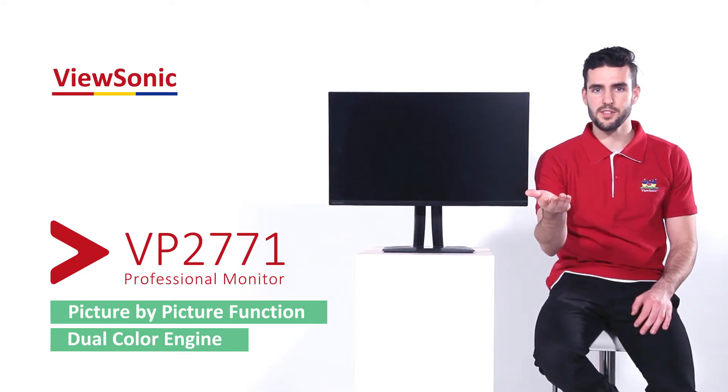Do you want to see the picture-by-picture function in action? Follow me. Okay, here we are. Now the first thing we're going to do is set the monitor to picture-by-picture mode. Let's begin.